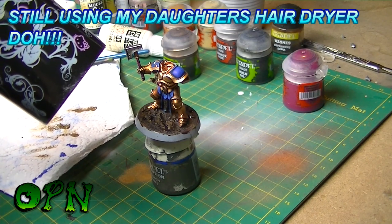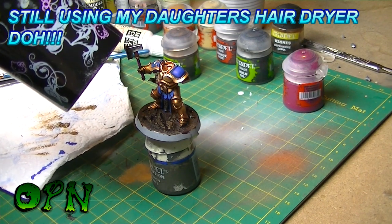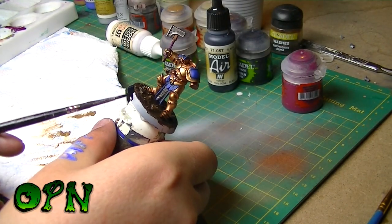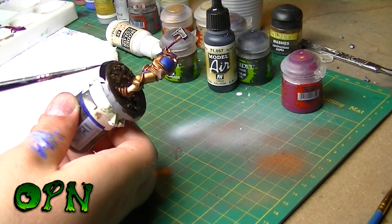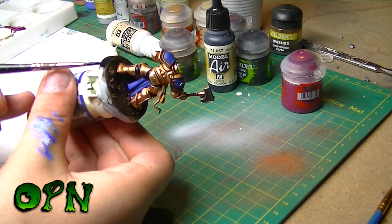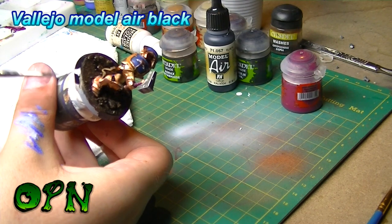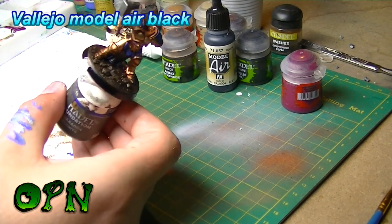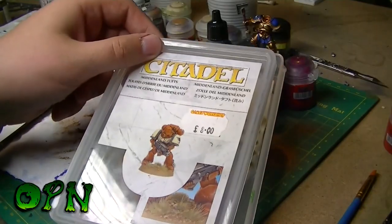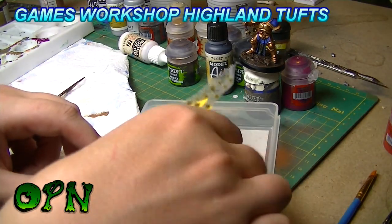Oh dear, I'm at it again guys! I find it really easy to paint the sides of the bases by just angling the brush to the side — you can do it in one sweeping motion and not worry about hitting the painted top. Games Workshop's Highland Tufts are a bit pricey at £8 I think, but I really like them — I like the look that they add to the model.